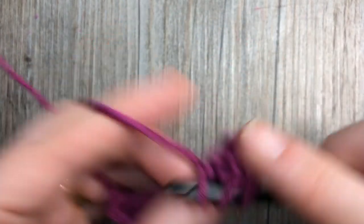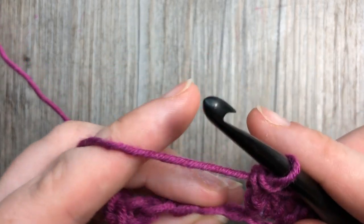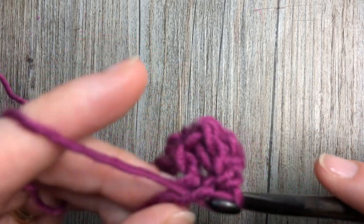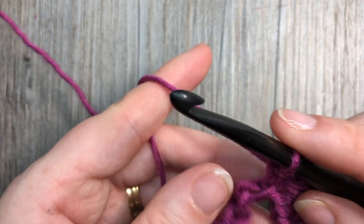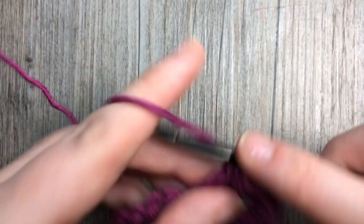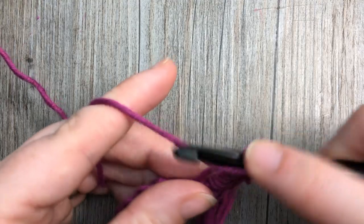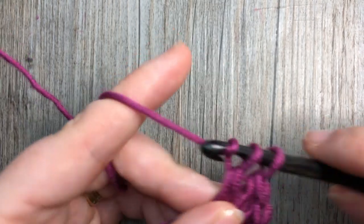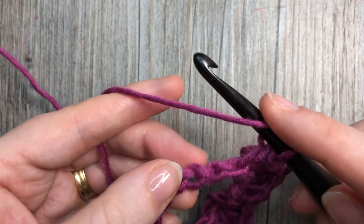Complete all five double crochets for the shell. You're now going to skip two chains — one, two — and into that next chain work one single crochet stitch. You're now going to repeat: skip two chains and into that next chain work five double crochet stitches. Then skip two more chains and into the next work a single crochet stitch. Repeat that all the way across.